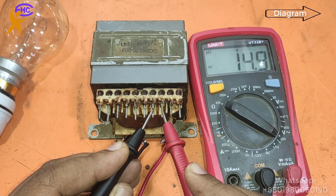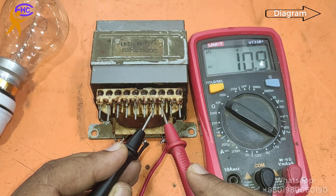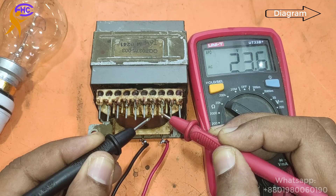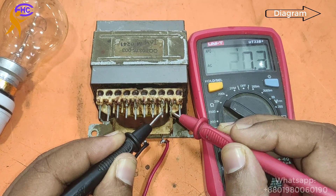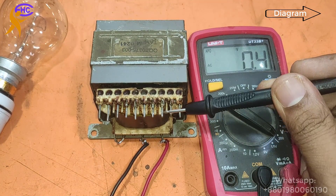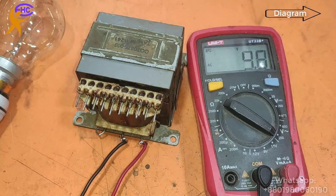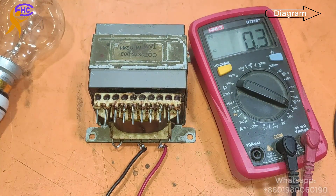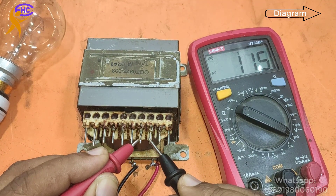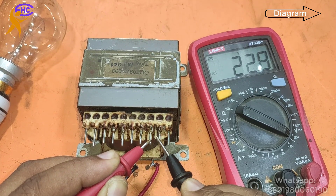We have to clean the loop. The secondary output is 28-0-28 voltage. When I short the voltage, the bulb lights up. Now I am going to show the AC 220 input. This is 28-0-28 AC voltage.